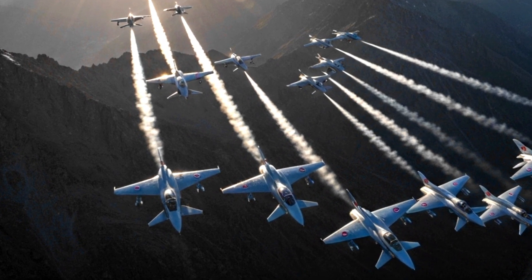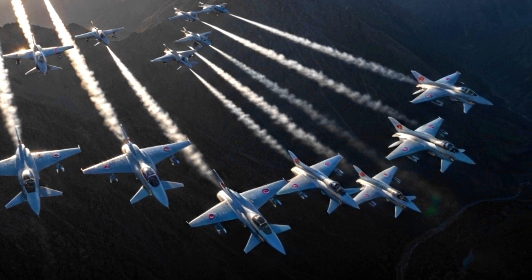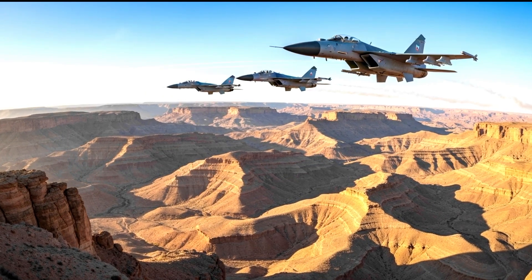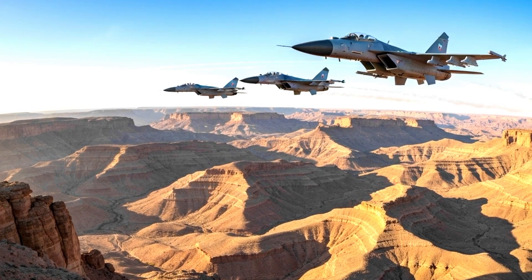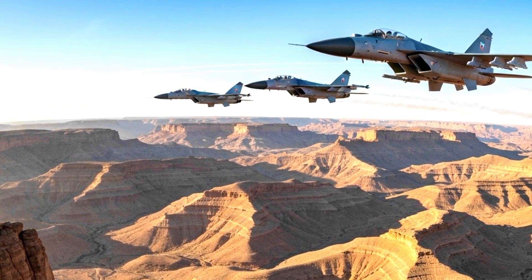It represented divine strength, resilience, and the idea that even when surrounded by enemies and isolated by sanctions, Iran could still strike with force. This symbolism amplified the Sikh's importance far beyond its raw performance numbers.